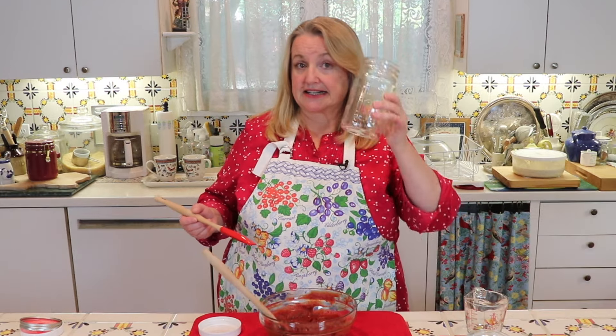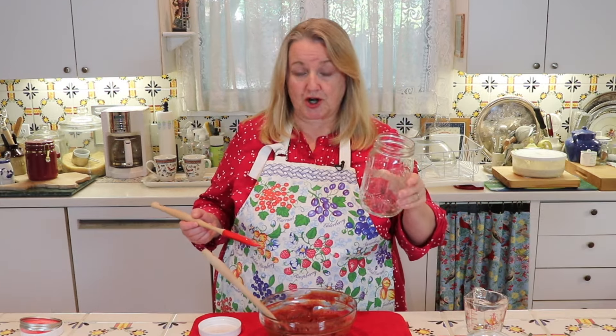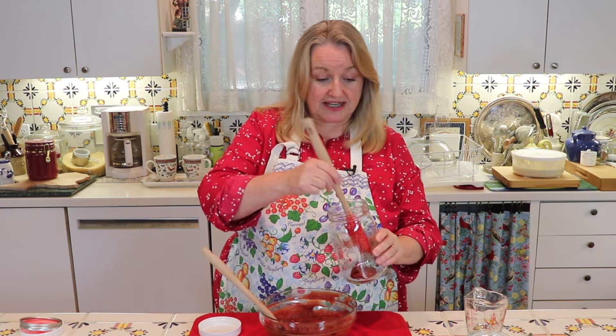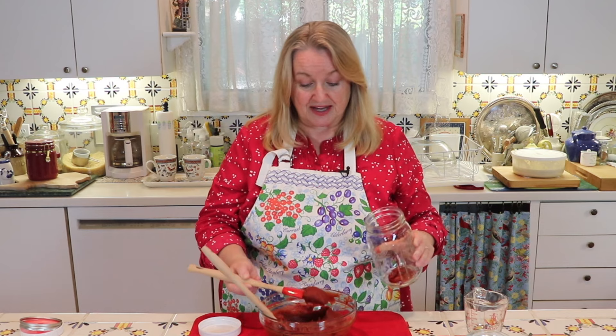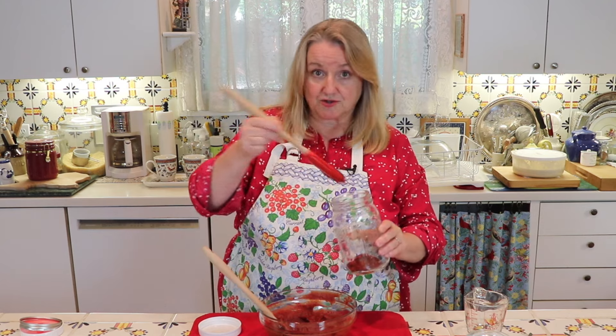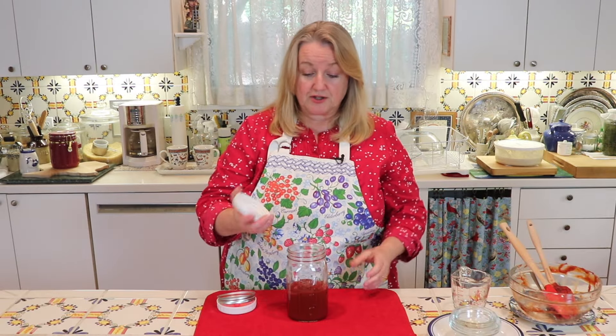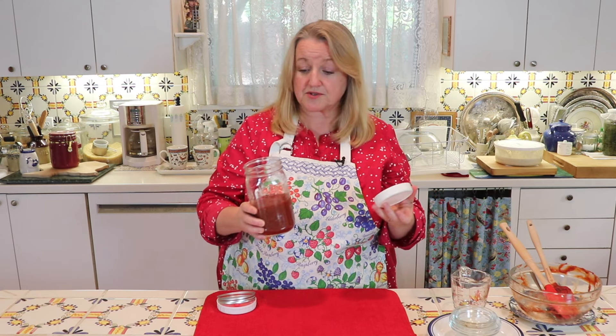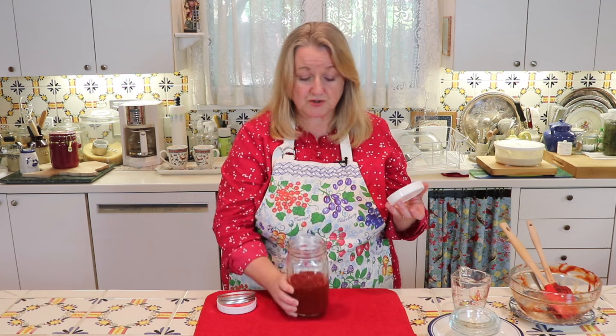The next thing you're going to need is a clean quart-sized jar. I've got a little spatula to transfer all of this ketchup into the jar neatly. You have a couple of options for the lid: you can use a plain white storage lid, usually sold in the same section as the canning jars at grocery or big box stores. This is a quart-sized wide-mouth jar with a wide-mouth storage lid.